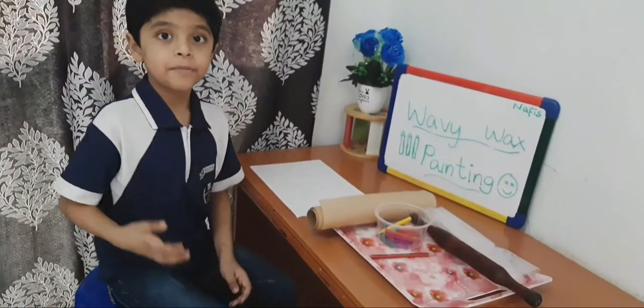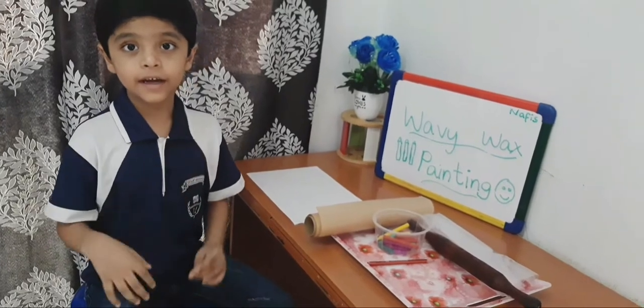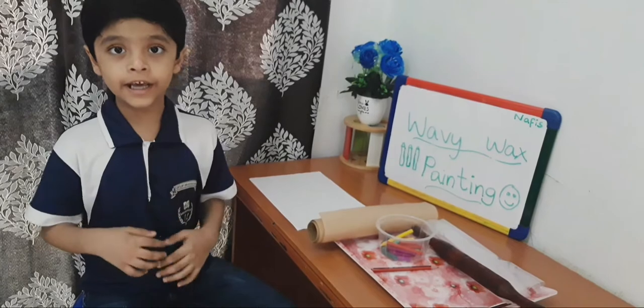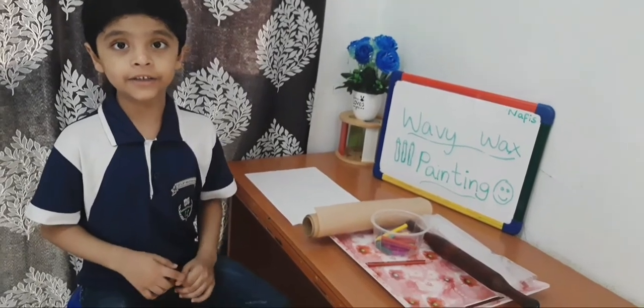Hi everyone, my name is Nerface. I am studying in K2E. My school is Crescent English High School.